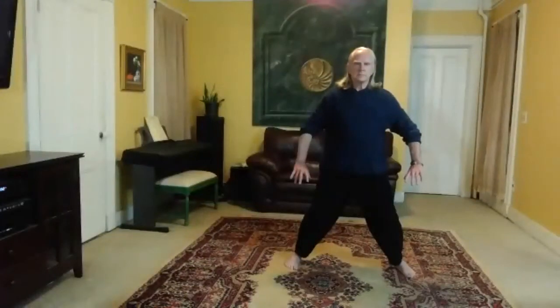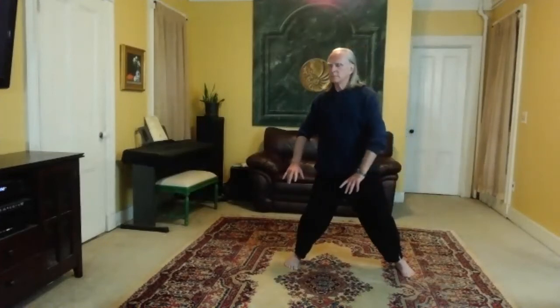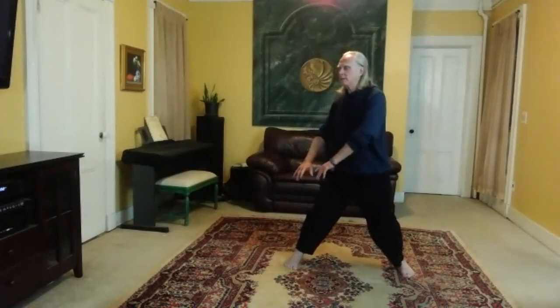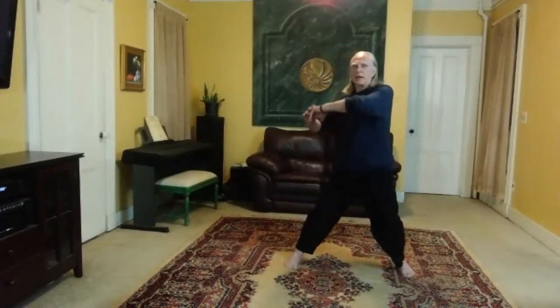Back to the center. Go down to the right. Feel the ball of the left foot, set the left knee, spiral right, turn left.